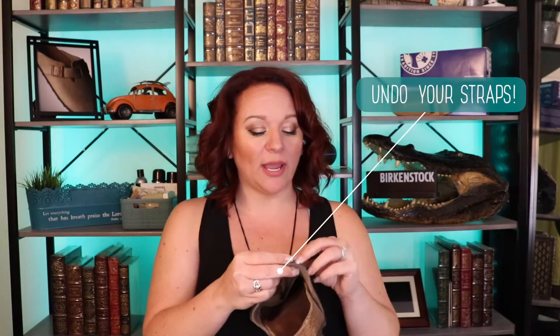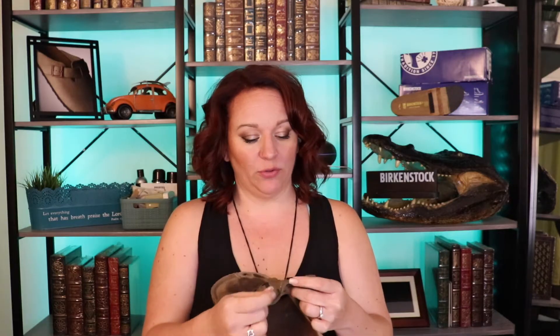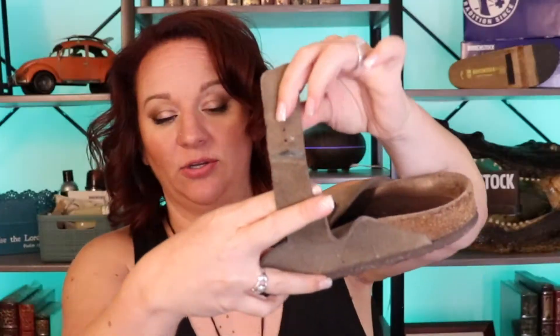The first step in cleaning your Birkenstocks is always to undo your straps. We open them for two reasons: you want to be able to clean the entire upper strap, because where the buckle sits it will leave lines. When cleaning your straps with a suede brush or nubuck block, you want to lay it flat. Also make sure to get the area underneath the buckle — that gets neglected quite often — and on the shorter side as well.